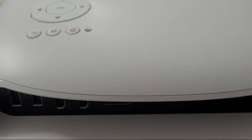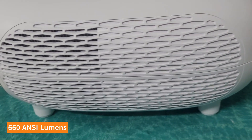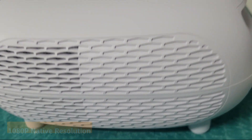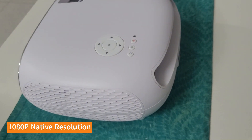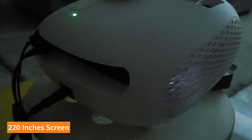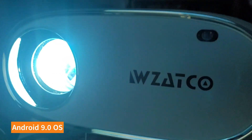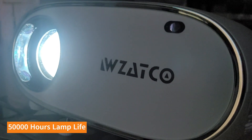Coming to the specs: this is a 660 ANSI lumens projector with a native 1080p resolution and a 5000:1 contrast ratio, which is decent. For a projector below around 13,000 rupees this is really good. It can project a screen up to 220 inches, has 4-point keystone correction with plus or minus 45-degree horizontal adjustment, supports 4K via HDMI, runs Android 9.0, and has 50,000 hours of lamp life.